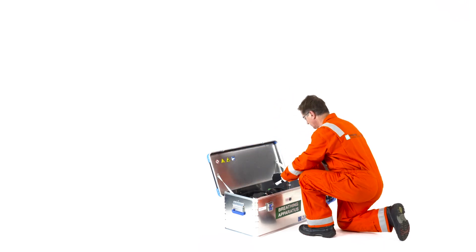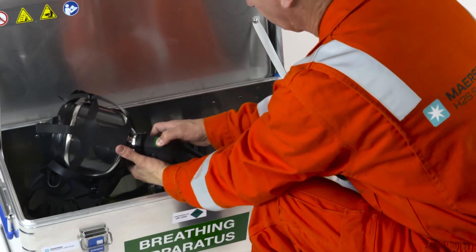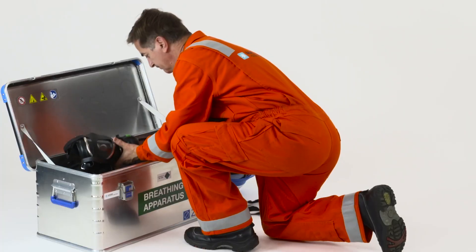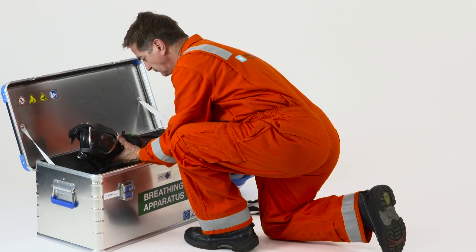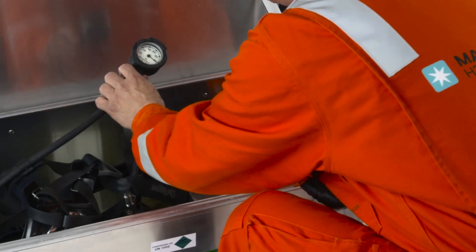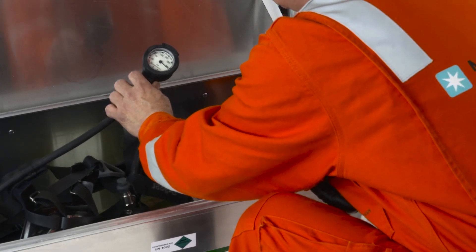Pick up the face mask from the box with the neck strap in your right hand. Press the green reset button on the lung demand valve. Open the cylinder and check that the equipment is pressurized, turning the manometer away during pressurization.